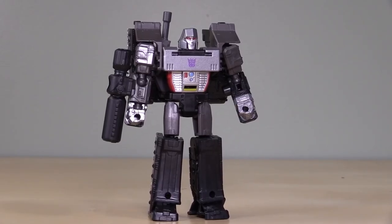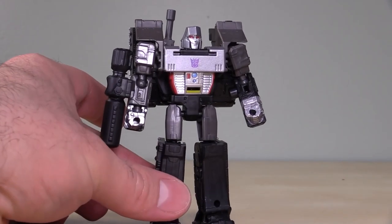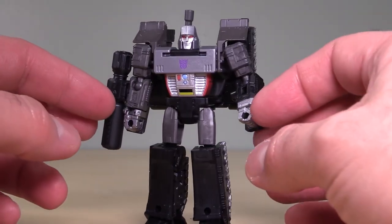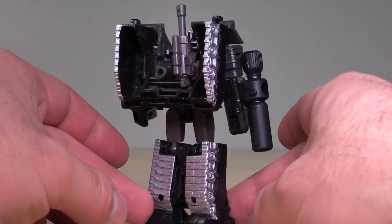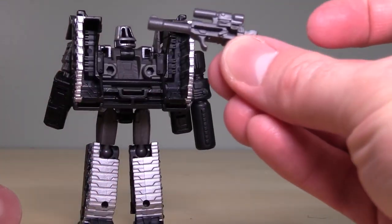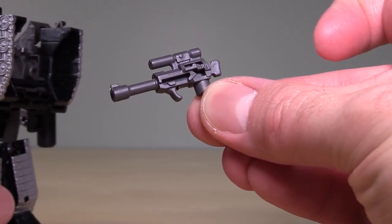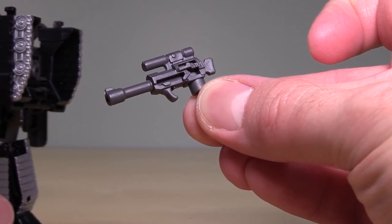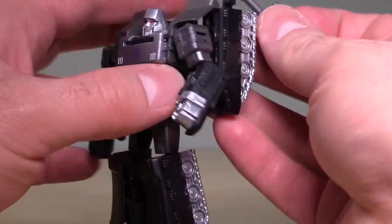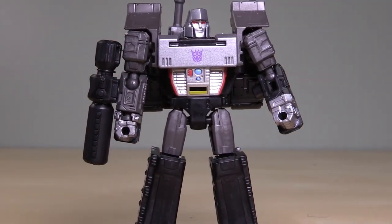Hey folks, how you doing? Boltmatrix here. And today we're taking a look at Megatron, the core class figure from Transformers Kingdom. This figure comes to me from a purchase I made over at thecommandstore.com. The figure stands about three inches tall. He comes with one accessory, and that is his gun — a model of almost his Walther P38. That is so stupid, I love it. It's so incredibly dumb. But it can attach to the back so you get that more G1-esque silhouette going.